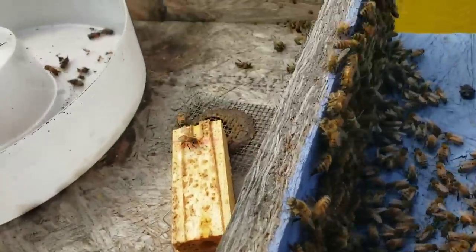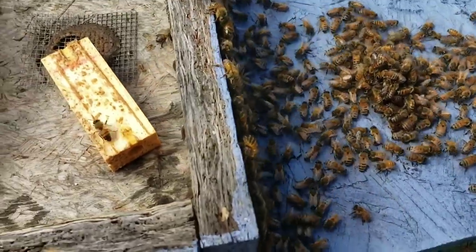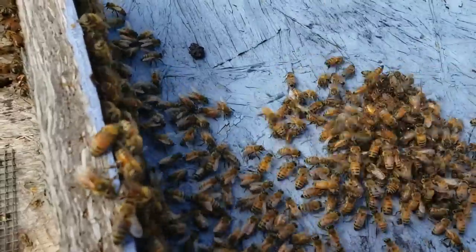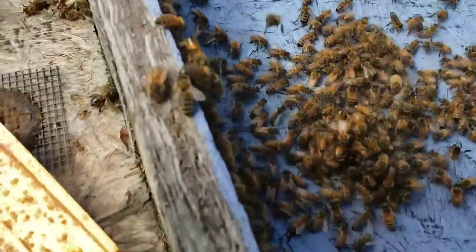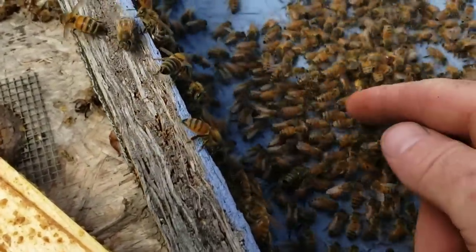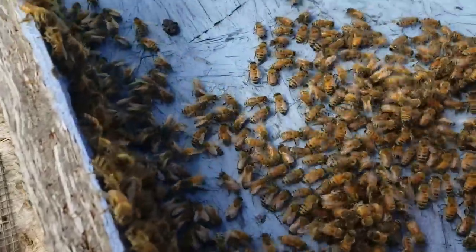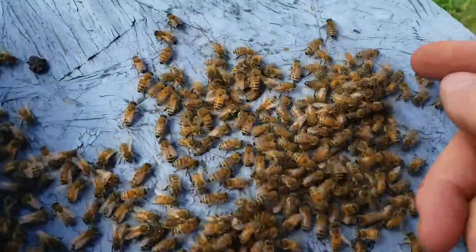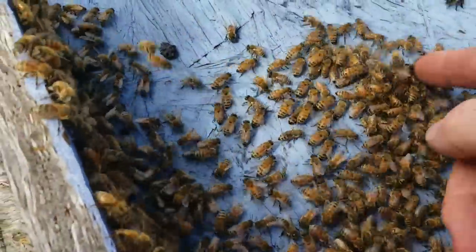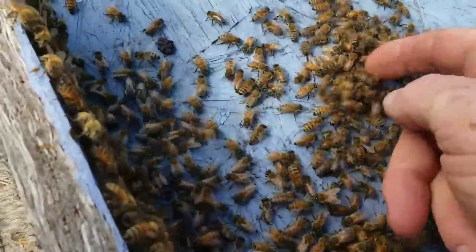Is she on the side of the box? Or could she possibly be in this little golf-ball-sized ball right here? It's a dead giveaway. Anytime you see this, you can rest assured that there's a queen in there. Now whether they're killing the queen or protecting the queen is a different story, but we're about to find out.